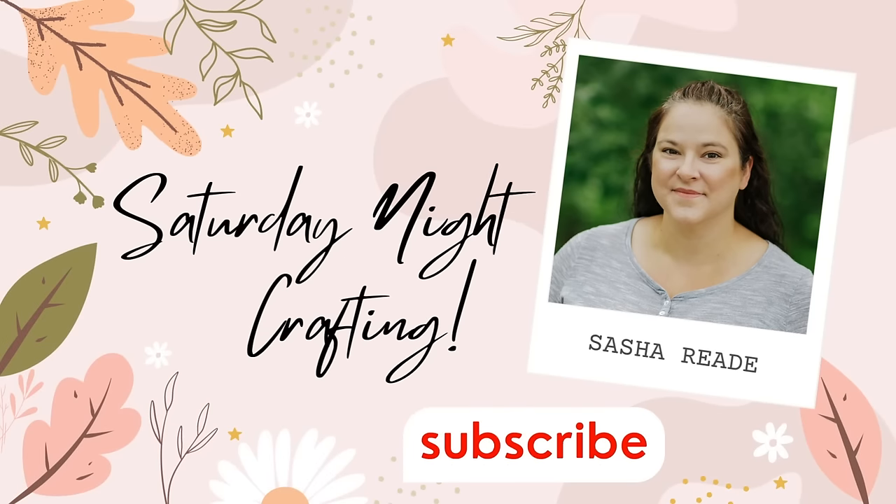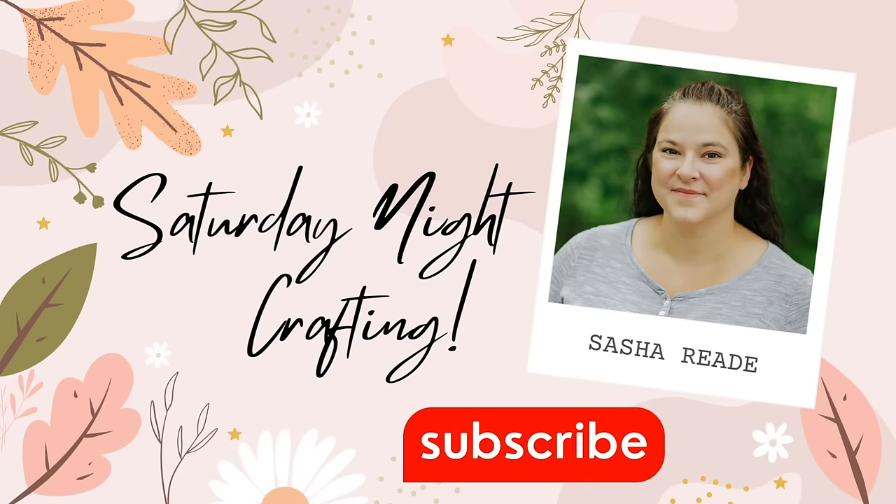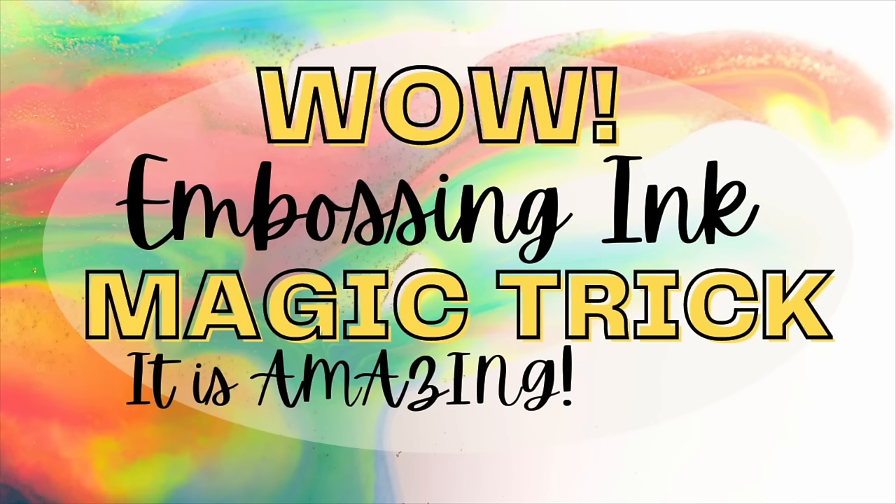Hi everyone, thank you so much for joining me for some Saturday Night Crafting. Tonight's video is really awesome — I had a play, I discovered something new, really exciting and I can't wait to share it with you.